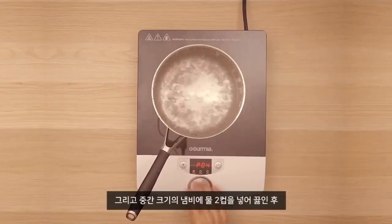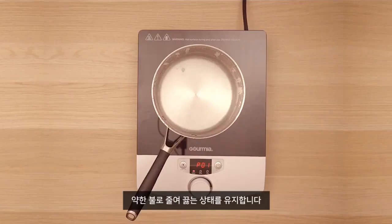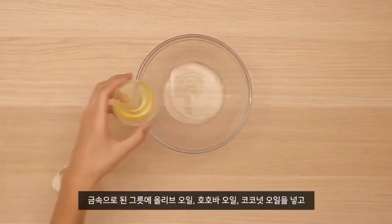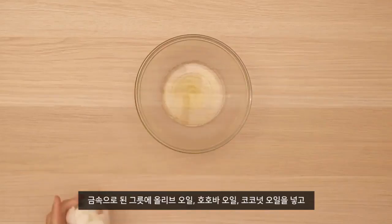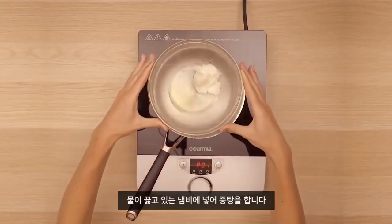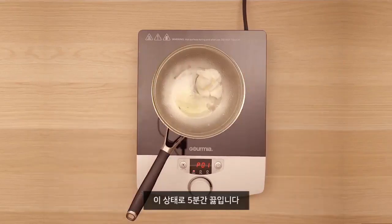In a medium saucepan, bring two cups of water to a boil. Reduce the heat to low and keep the water simmering. Add the olive oil, jojoba oil, and coconut oil to a heat-proof bowl and place it over the pot of simmering water. Let the oil heat up and allow it to simmer for five minutes.